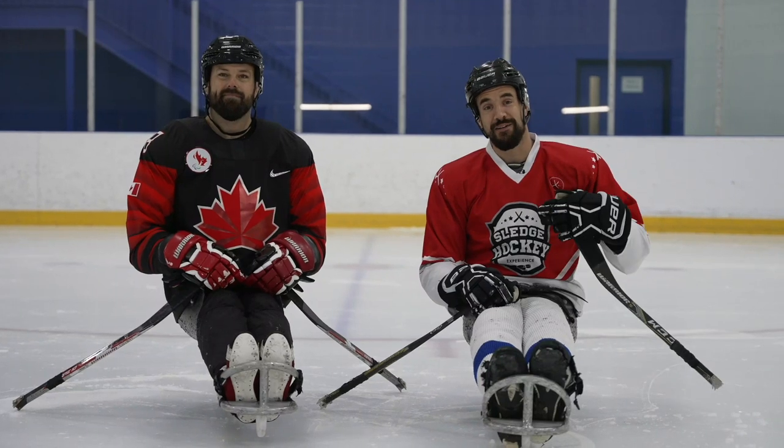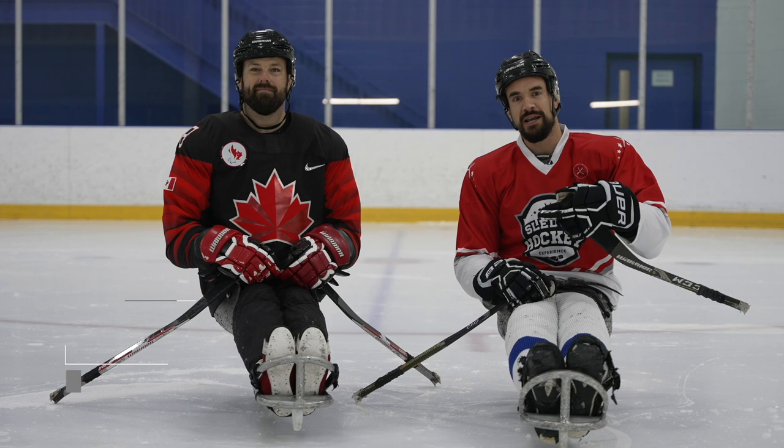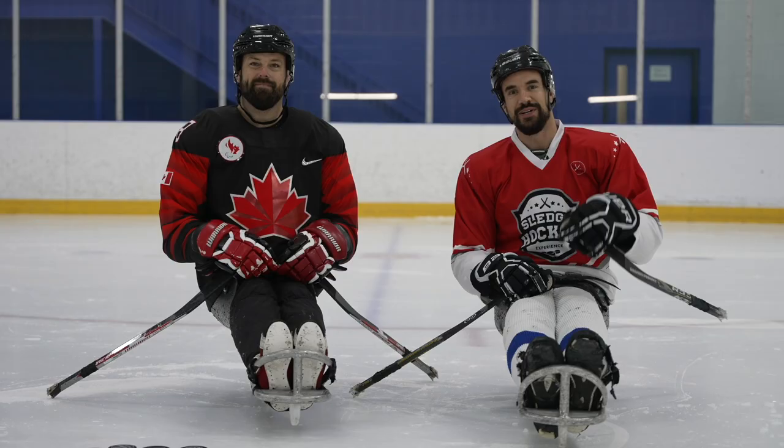Hey everyone, it's Kevin Rempel here with the Sledge Hockey Experience in partnership with Parasport Ontario. Today I'm with Billy Bridges from the Men's Canadian National Team, a 20-plus year veteran in the sport, all-time leading points, all-time leading scorer. Today we're going to be talking about wrist shots in Sledge Hockey. Let's get into it.